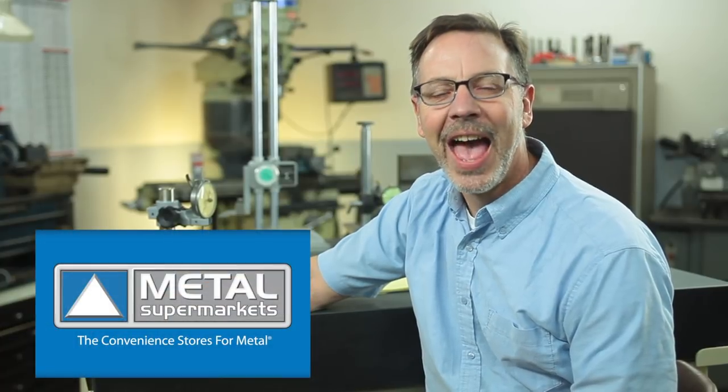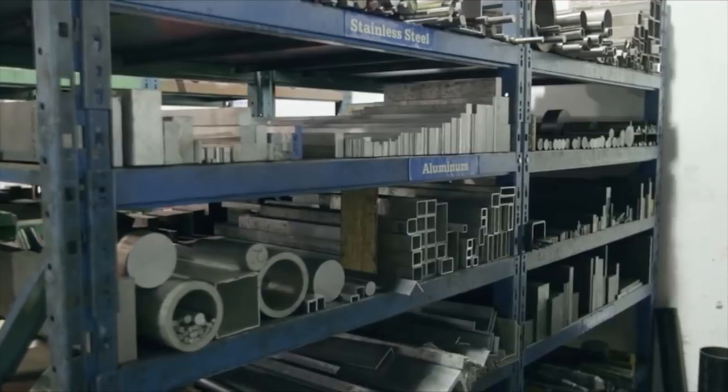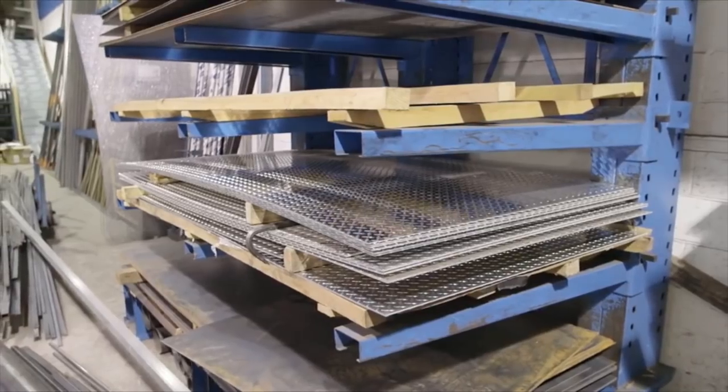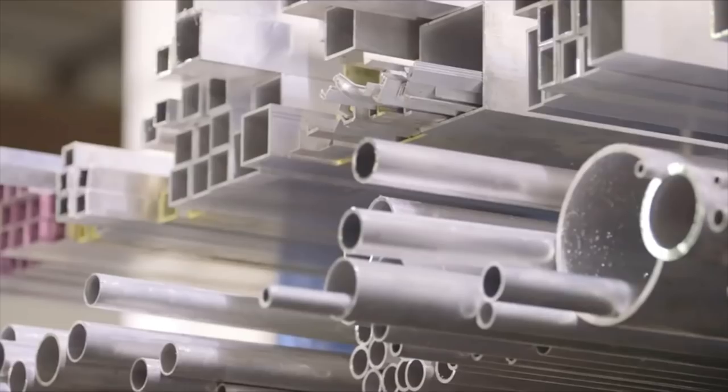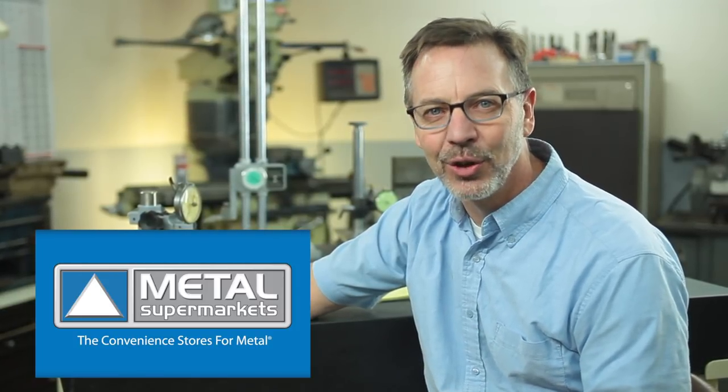I want to give a shout-out to our sponsor, Metal Supermarkets, and their more than 70 stores. When they contacted me and said they wanted to sponsor this channel, I was so excited, because I know with their support I'm going to be able to do bigger and better projects for you guys. So check them out on the web and find the closest location to you.